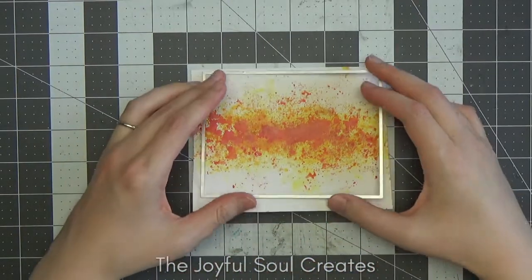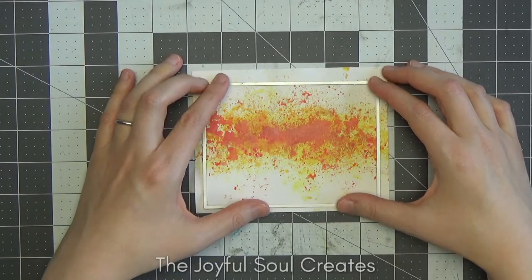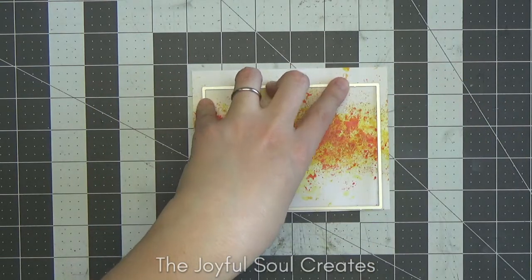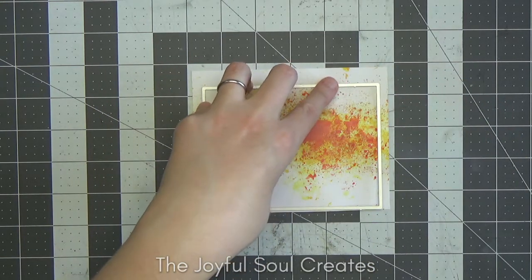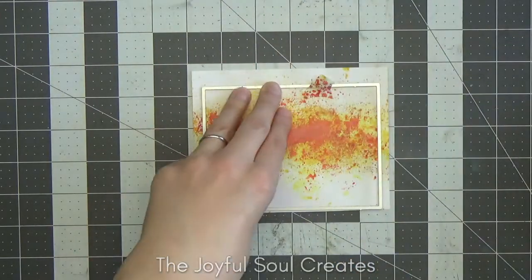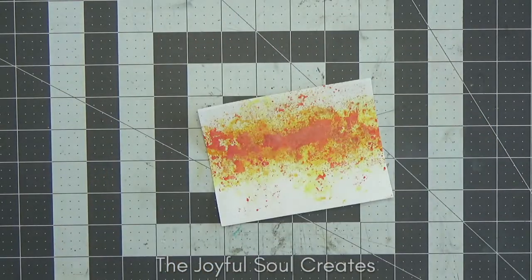Once I was happy with the background and sure it was completely dry, I took one of the Never-Ending Rectangle dies from Cat Scrappiness and die cut it out. I positioned it so that the line of ink smooshing is off centre, sitting more towards the top when the panel is eventually on my card.